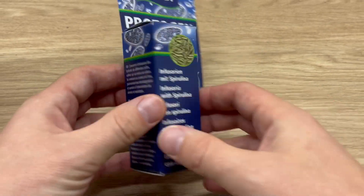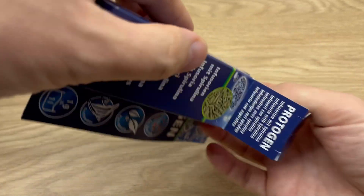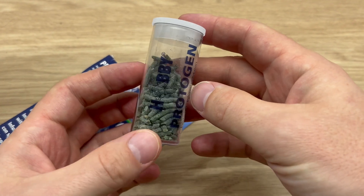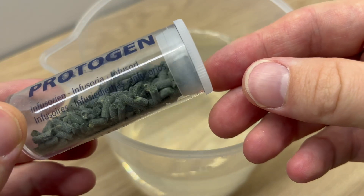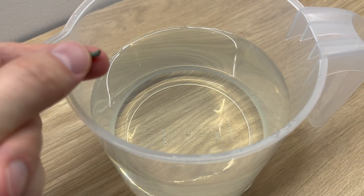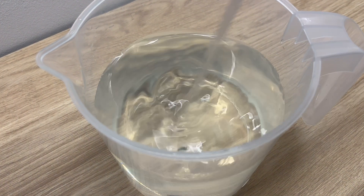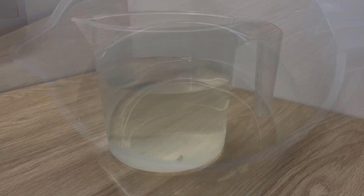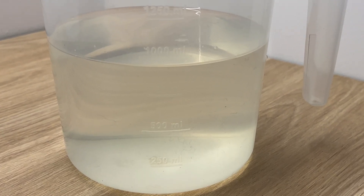The third method is using this kind of product — this is Protogen from a company called Hobby. Basically it's dried infusoria with a little bit of spirulina added to it. I got it on Amazon and keep it on hand for when I need infusoria very quickly. All you have to do is take a small piece and throw it into the container. The food for the infusoria is already included in the mix, so you don't have to do anything else. This method is the fastest one — you can have infusoria within 24 hours.